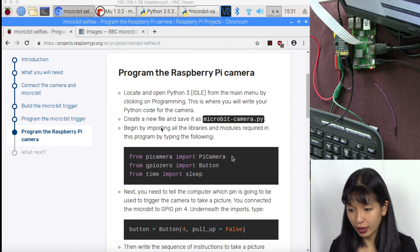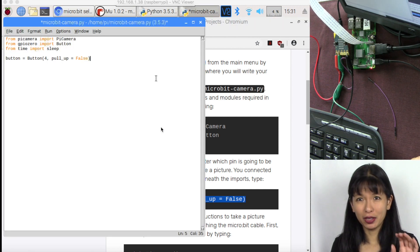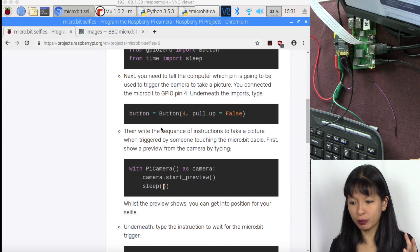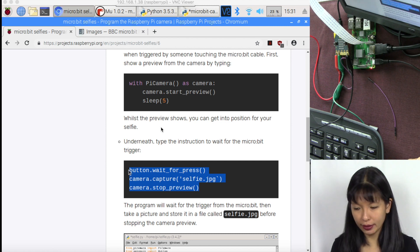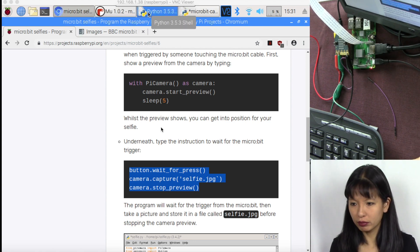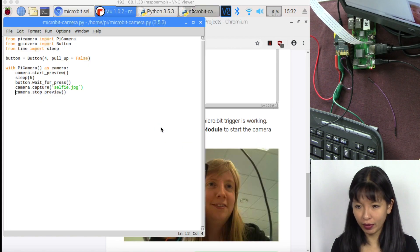First, load all the libraries needed for this project. Then set: button = GPIO.setup(4, pull_up_down=False), meaning GPIO pin four is default False, and we're assigning it the variable name 'button.' Then: with PiCamera() as camera, start a preview so I can see myself, wait for a button press, capture a picture called selfie.jpeg, then close the camera. That's the complete Python code for the camera.